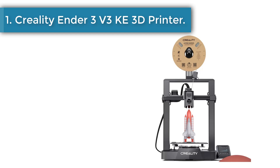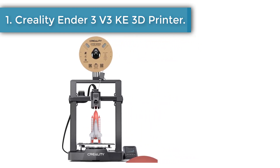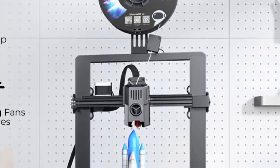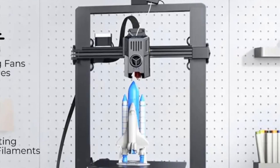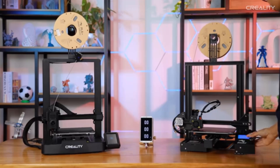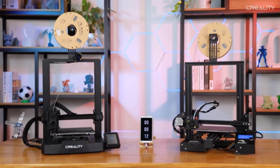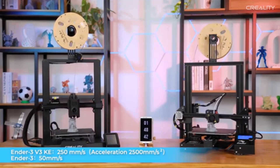Number 1: Creality Ender 3v3 3D printer. It features a responsive touchscreen with an intuitive tab bar, smart self-test for Z-offset, auto-leveling, and more with just one tap. Real-time model preview and vivid motion graphics of printing parameters. Each side of the print head has a model cooling fan; together they cool the freshly printed section rapidly and evenly, so your prints are always in good shape.